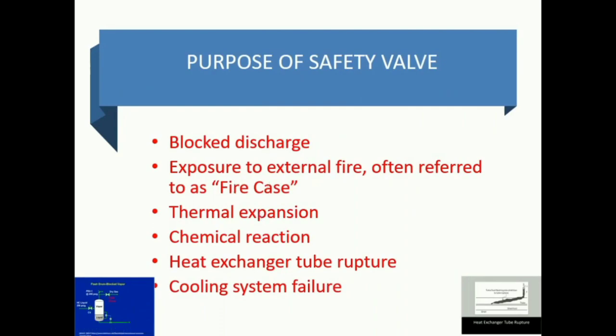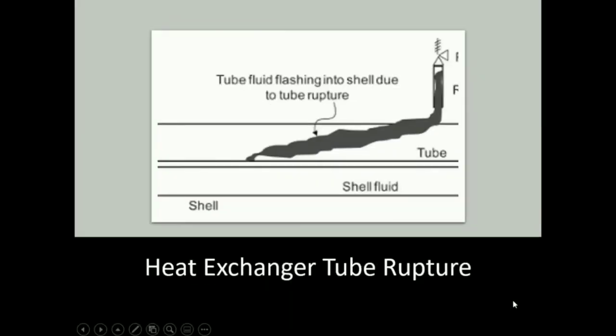Next is exposure to fire. Whenever there is a fire, temperature increases, and temperature is directly proportional to pressure, so pressure is also going to increase. Due to this overpressure, a safety valve is going to react. Other causes include thermal reactions, thermal expansion, chemical reactions, and heat exchanger tube ruptures.